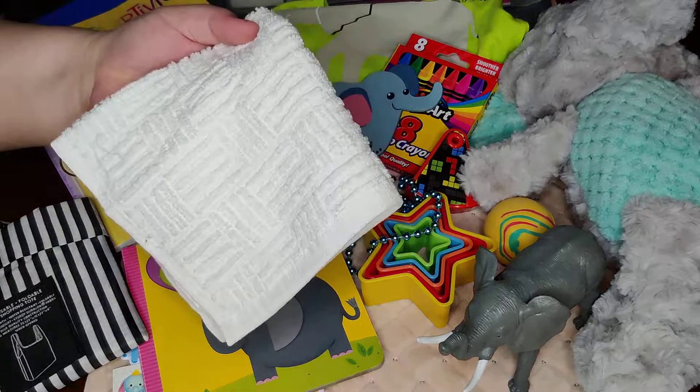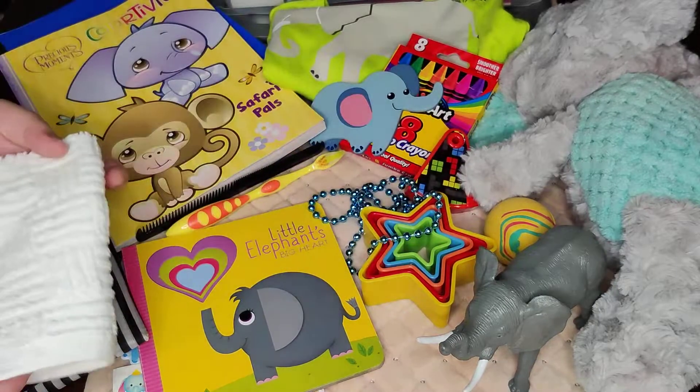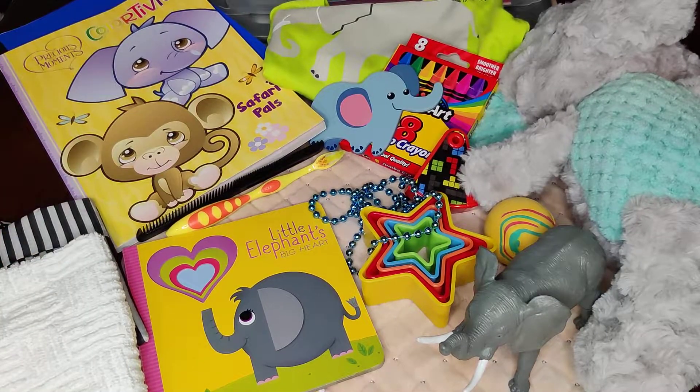He of course has his washcloth as well, and his soap.